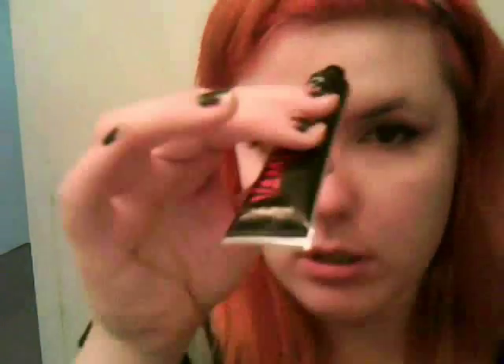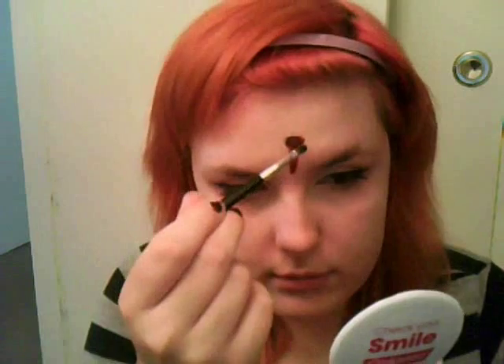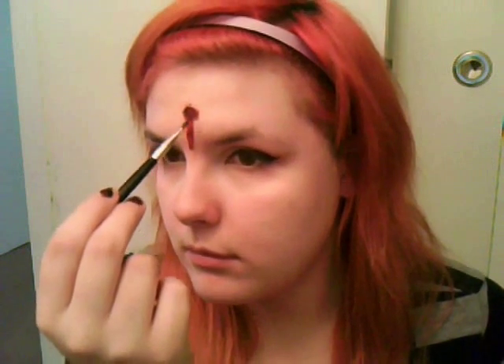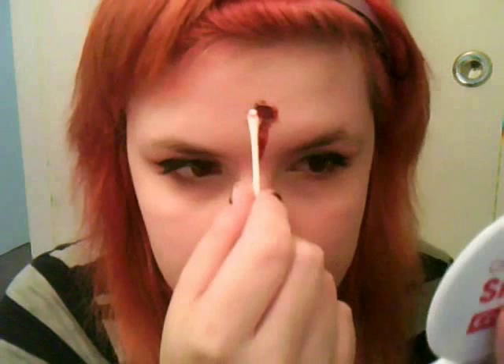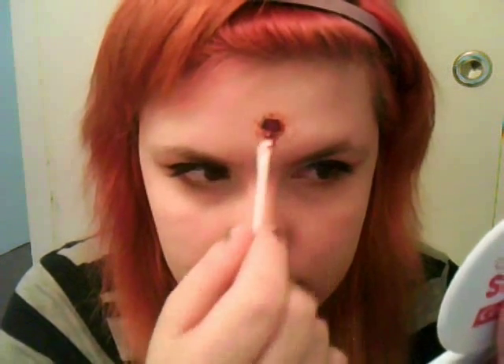Now take your vampire blood and get some inside the wound. Don't use too much so your black eyeshadow won't rub off. Mine was a little too runny so I had to use a brush — I would not recommend this because it looked pretty horrible and I had to redo it later for pictures. Just create a streak running down your forehead and nose so it looks like you were actually bleeding. Then use a Q-tip with a little fake blood and blot it around your wound so it looks more like splatter, as if you were actually shot.